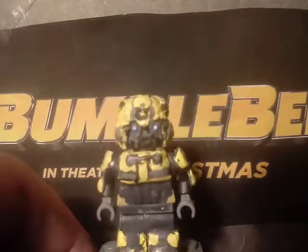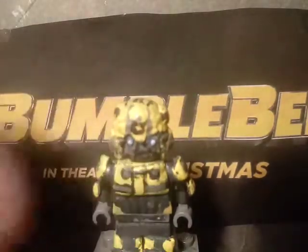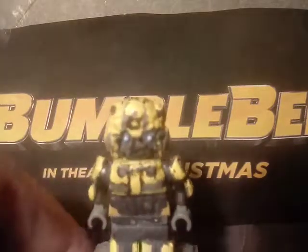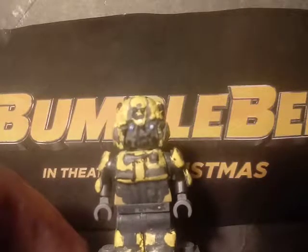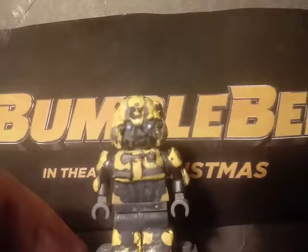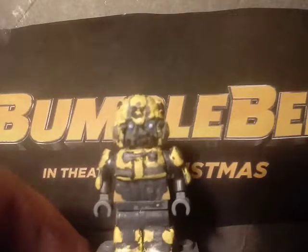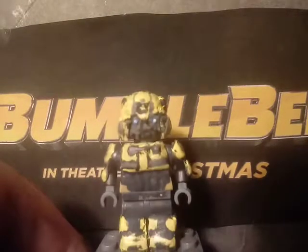On the head I put it on a random LEGO head and sculpted the face, painting the details on the face. The eyes aren't as good but I did the best I could. On the torso I painted some details and sculpted this section here to make it look like Bumblebee.